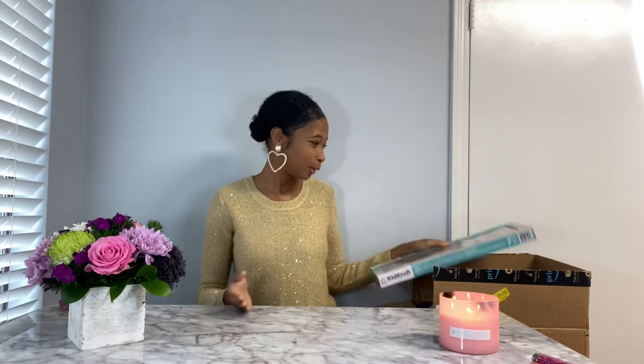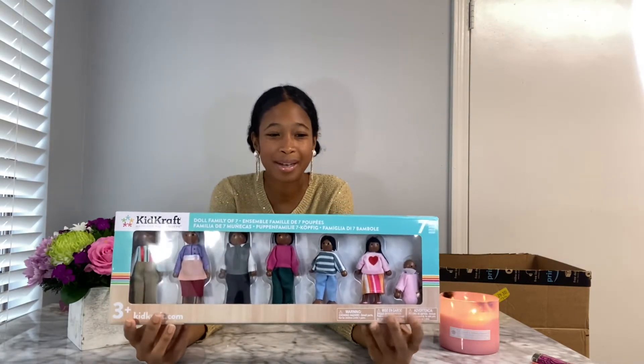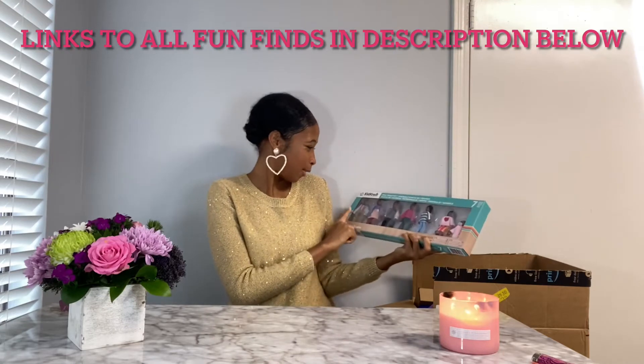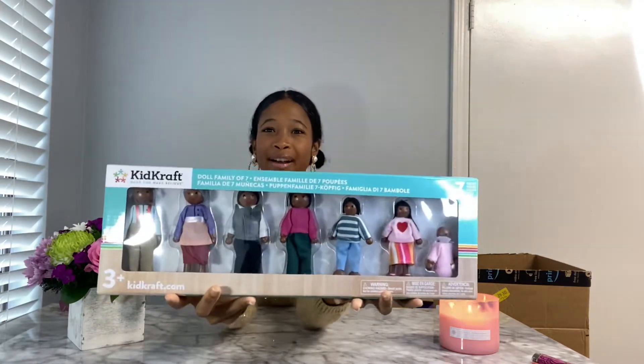So first, starting us off — I'm a big kid at heart, you all. We have to have toys for DIYs. A part of one of our DIYs, we're going to need little figures. And when I saw these I was like, I must have them — not just for the project, but they're just so cute. It's a grandpa, a grandma, the parents, the children. It's a full family in here. Very cute.